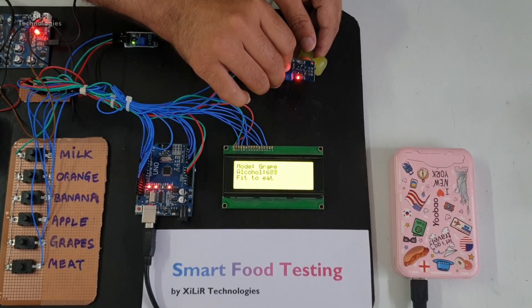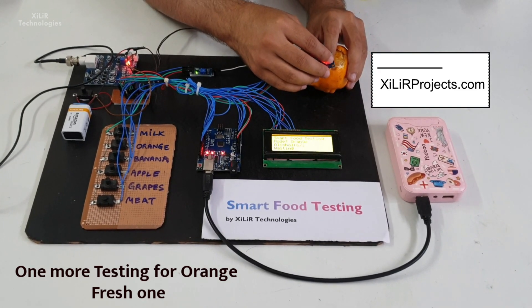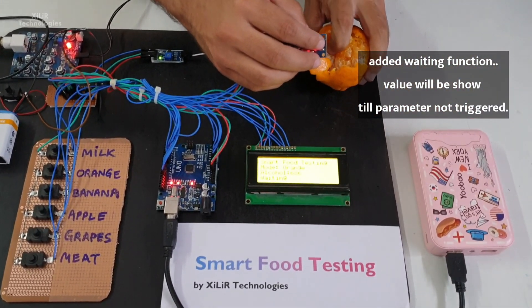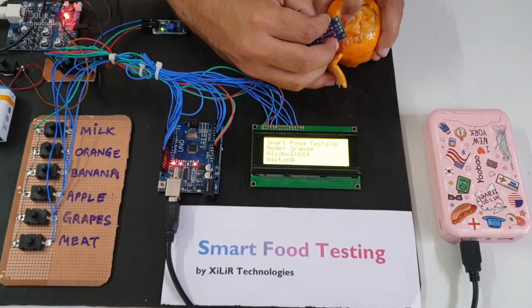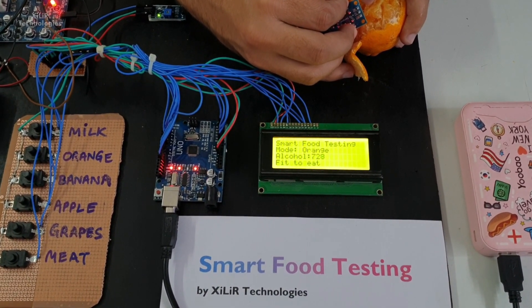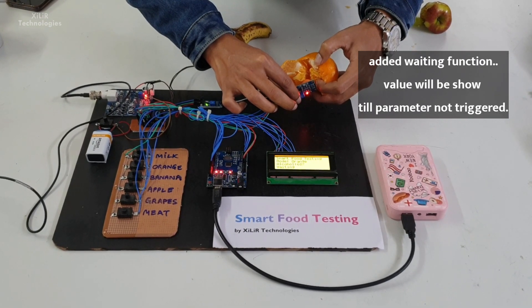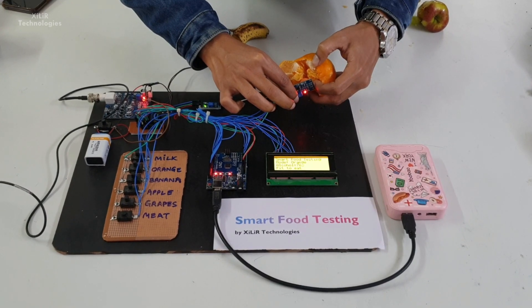Here we have a video of the demonstration. Just put the sensor in place. I am going to place it to hold. Let's hold it like this.